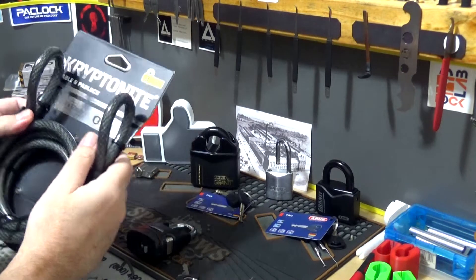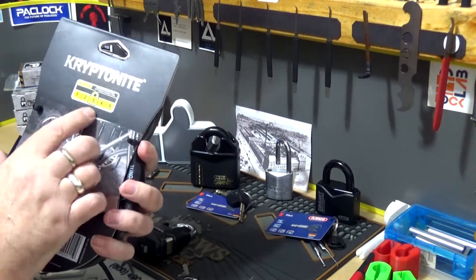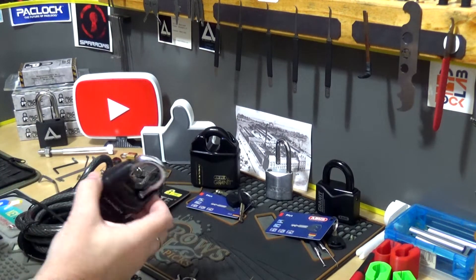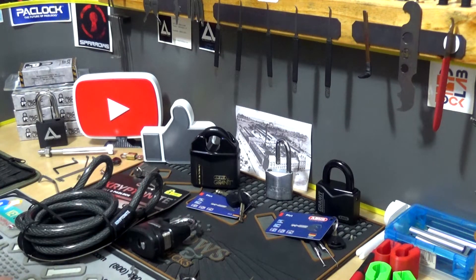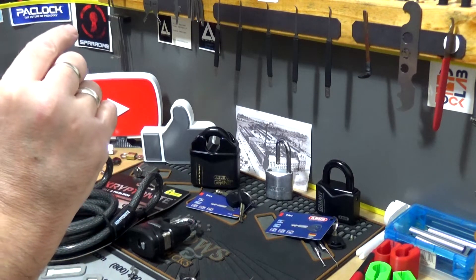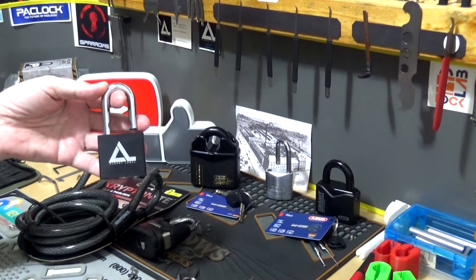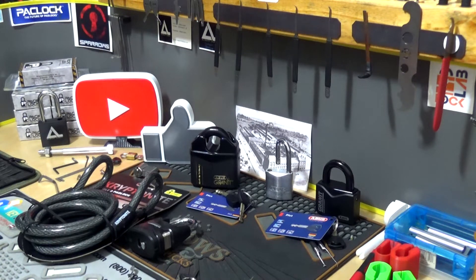So there we go — that's the Kryptonite cable and padlock combo. Kryptonite gives this a three out of five; I'd put it way lower personally. Thank you all so much for tuning in. If you like my channel, please subscribe — I'd really appreciate it, it helps out a lot. Click that little bell so you get notified when I upload a new video. Stick around to see who gets this week's padlock of the week at the end of this video. Big Al signing off.